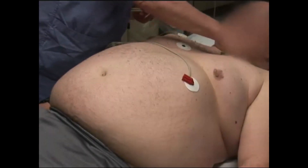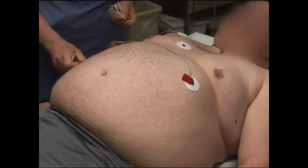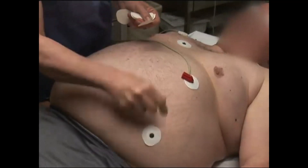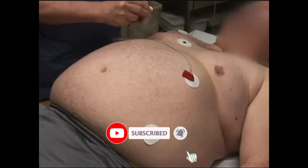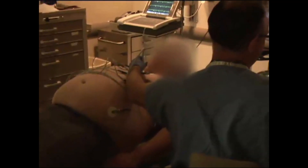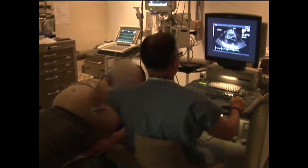The patient lies on the stress echo table in a supine position and the safety belts are attached. Many stress echo beds allow lateral tilt to optimize image quality when needed; this tilt can be stored in memory for use during the stress test. The sonographer then acquires the baseline images and hemodynamic data per study protocol and prior discussion.